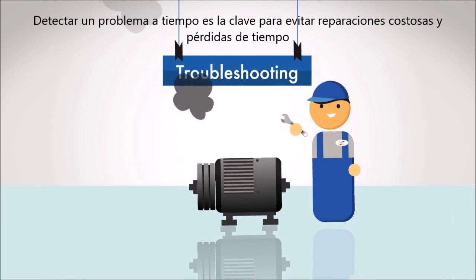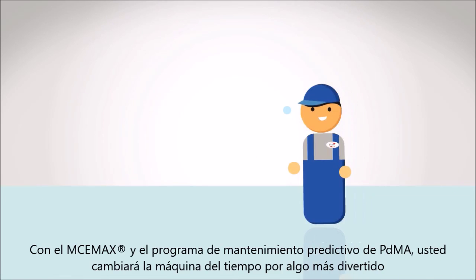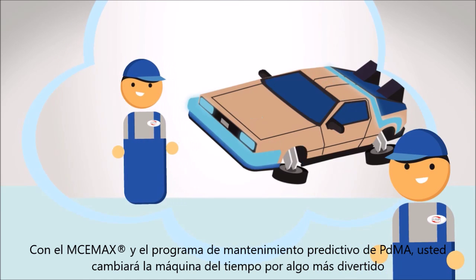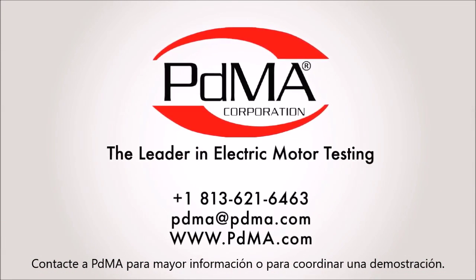Because spotting a problem early on is key to avoiding costly repairs and wasted time. With the MCE Maxx and PDMA's predictive maintenance program, you'll be able to trade in that time machine for something even more fun. Contact PDMA for more information or to set up a demo.